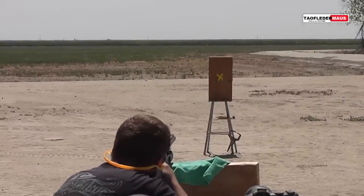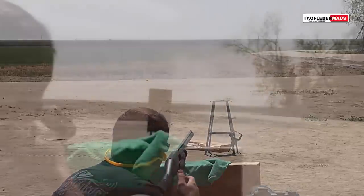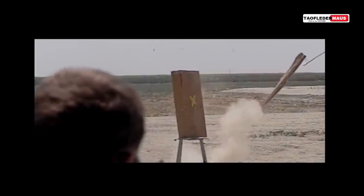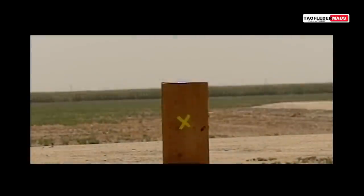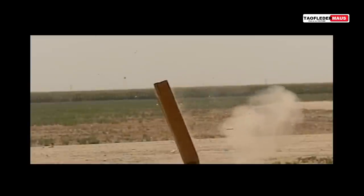We decided to move the target 10 yards closer to ensure more hits. One thing that I've learned about Tim and his machine work is that he uses extremely tight tolerances. If he gives you 5 rounds they are exactly the same — the same weight, dimensions, everything. So needless to say the flight characteristics are also the same, and unfortunately in this case none of them work.